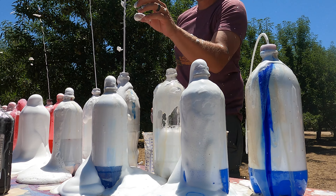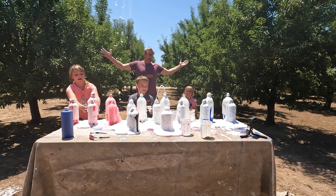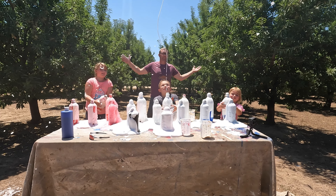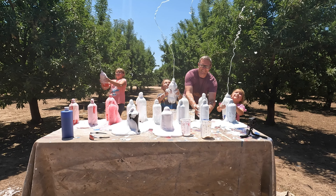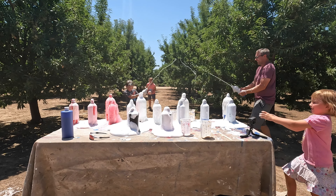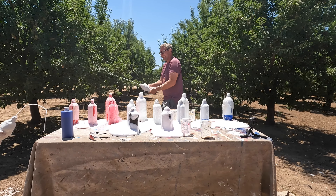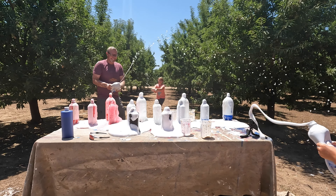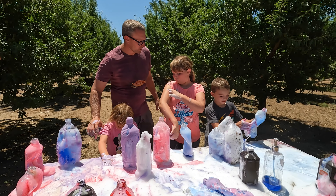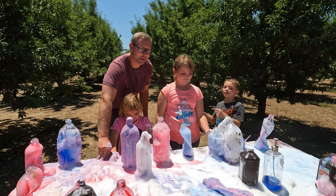We need some more right here, Charlotte. All right, there we go — we got it! Fireworks ready! All right! Did you guys have fun making elephant toothpaste? Yeah! That was super fun — what a fun time we had!